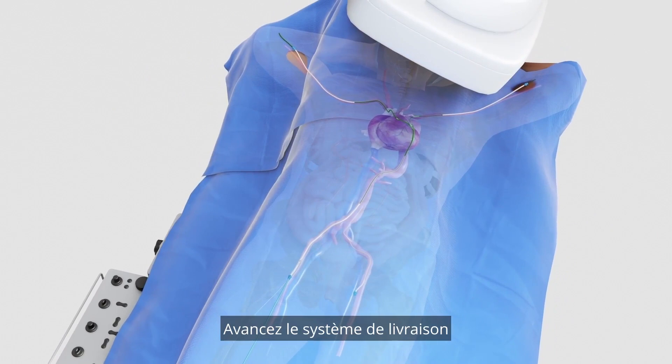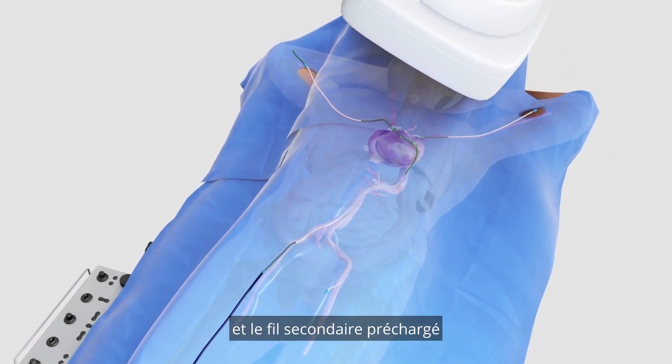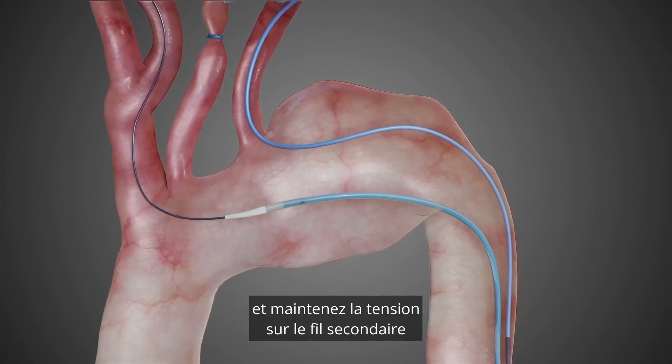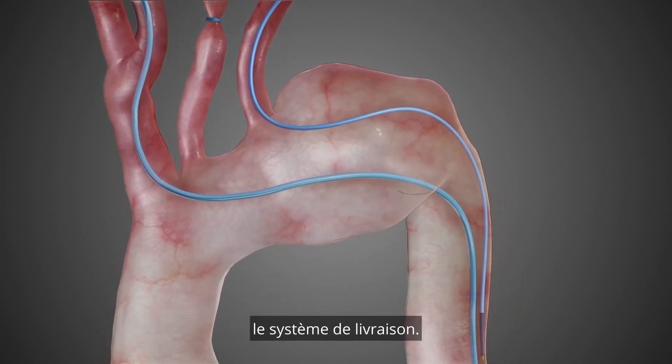Advance the delivery system over the 4mm through and through wire and the preloaded secondary wire into the through and through catheter. Pull the delivery system in place from the 4mm wire and keep the traction on the secondary wire from the left arm while advancing the delivery system.